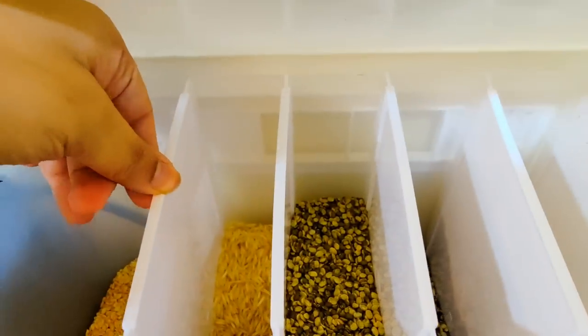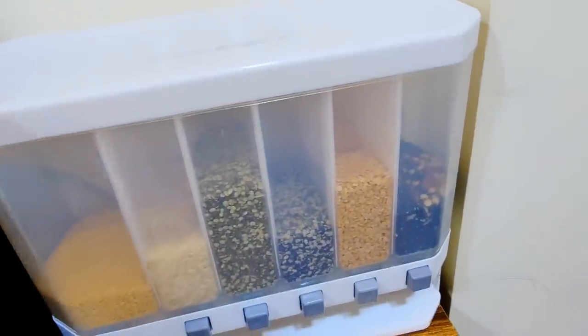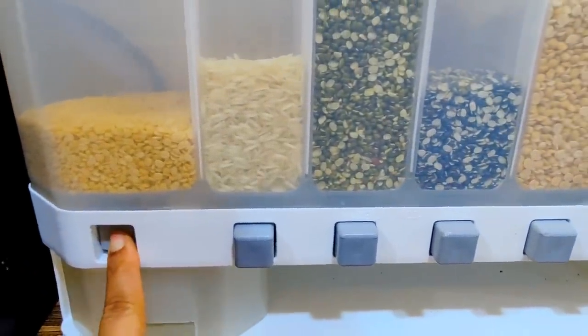There are 6 partition grids which you can store in different ways — you can put it on the table and store it there. There are 6 buttons from the spring mechanism. When you press it, the lid will be removed.